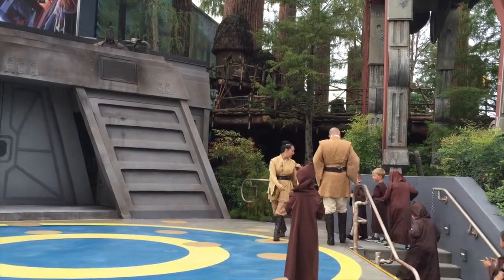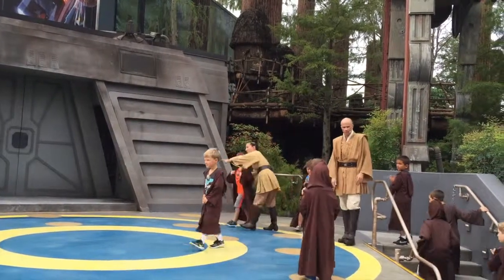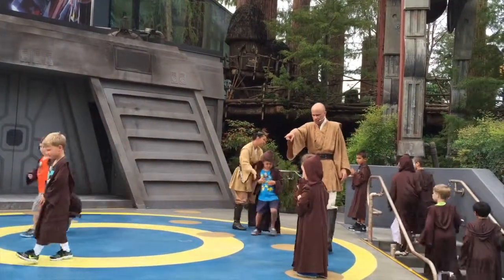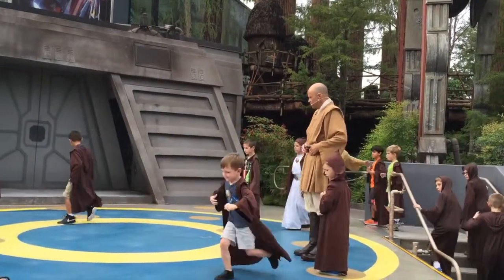Quickly, little ones. Go find a circle — that's your first mission. Younglings, go choose a circle, stand on the circle. Austin, go find a circle, young man. That's your mission.